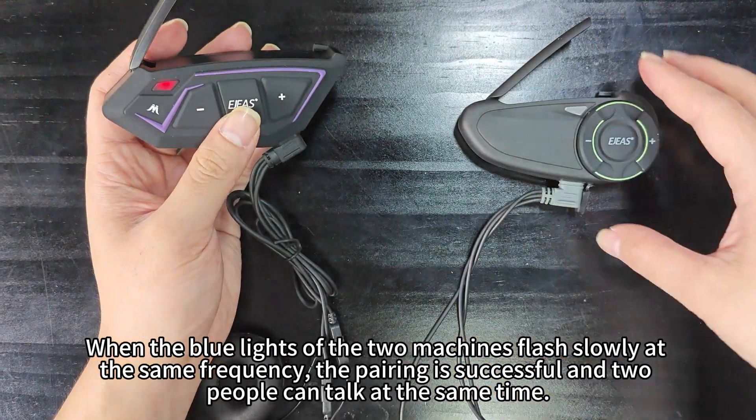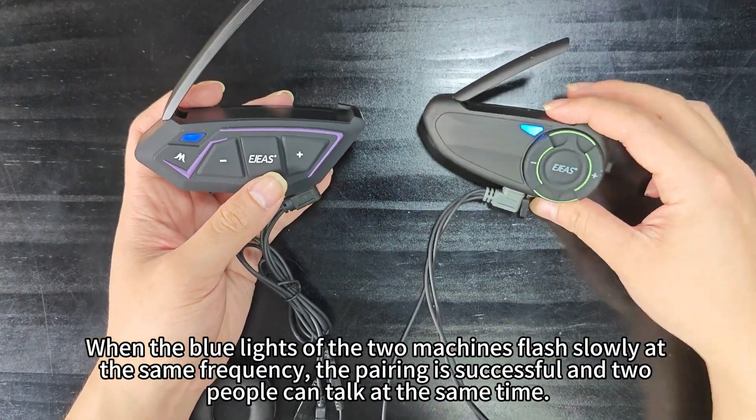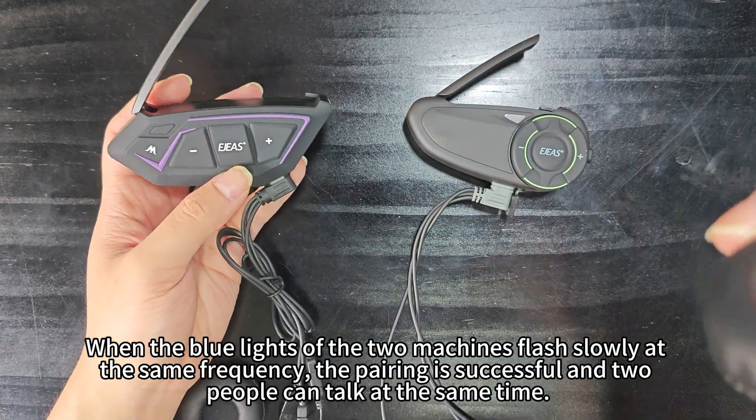When the blue lights of the two devices flash slowly at the same frequency, the pairing is successful and users can talk at the same time.